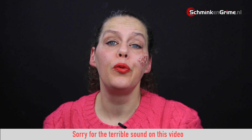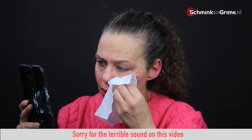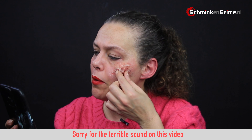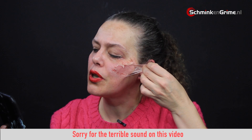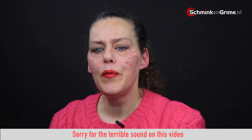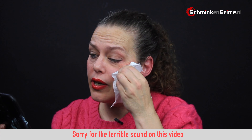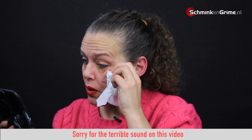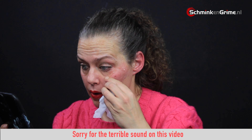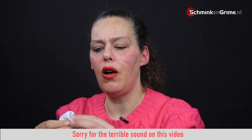When your party is done and you want to remove the makeup again it is very easy with gelatin. I have a baby wipe and I am just going to grab the gelatin and remove it from the skin. It almost comes off in one go. This doesn't hurt — it sticks to the skin but it isn't really stuck, so it is pretty easy to remove. And as it is affected by water it is pretty easy to get rid of all of it, and it sticks to the baby wipe instead of staying on your face.